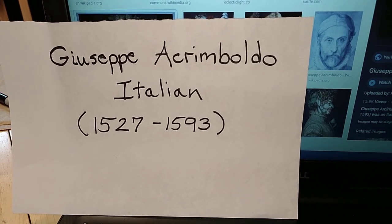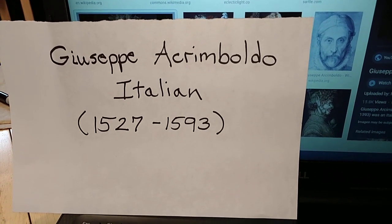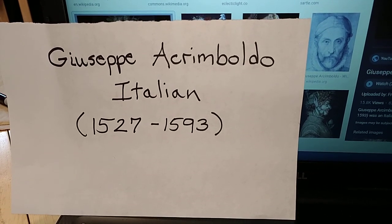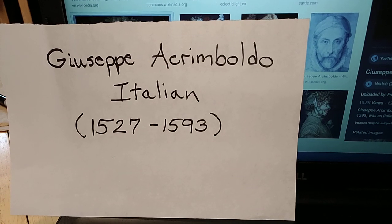Good afternoon, Greenfield. It's Miss Gaudette, the art teacher at the middle school, and I want to share a project with you you can do at home with unconventional art supplies you may have in your kitchen or you may find outside.